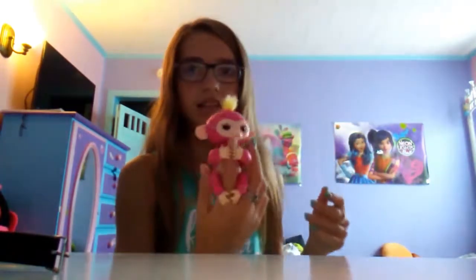You can hold it like this, or you can switch it around like this. One of the things you can do is blow it a kiss, and it'll blow a kiss back. I'm going to get a little sideways to the camera. And they'll either laugh at you, sneeze, or blow a kiss.